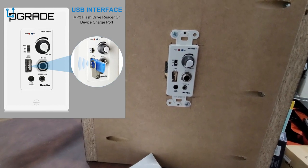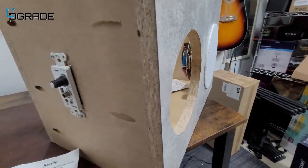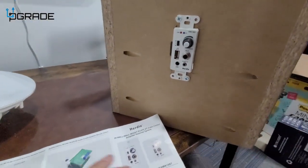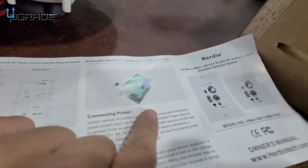Right now we're going to mock it up into this box so you guys can see. I have one speaker here and we're going to go ahead and wire it up. To wire it, there's not much instruction but it's simple — there's a negative and a positive in here.